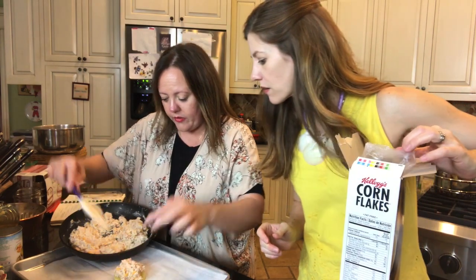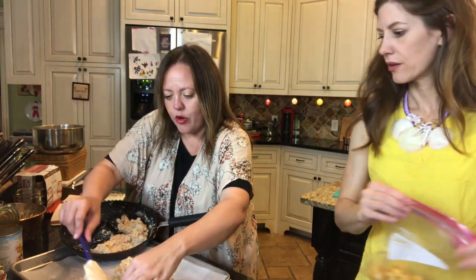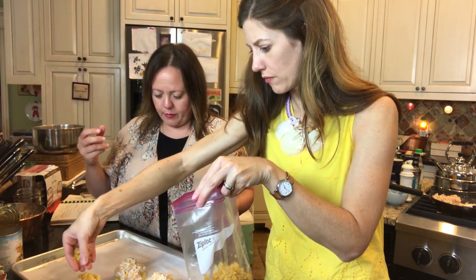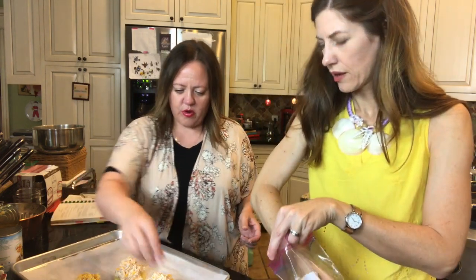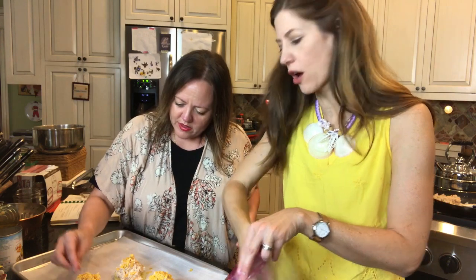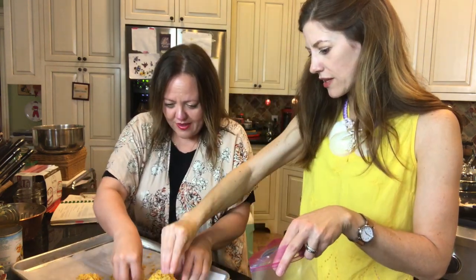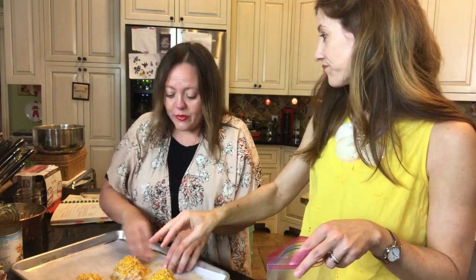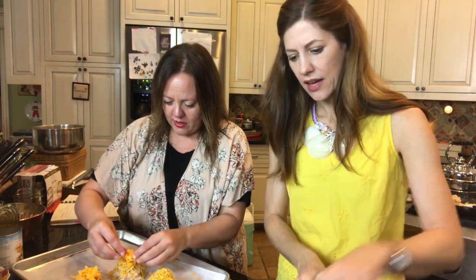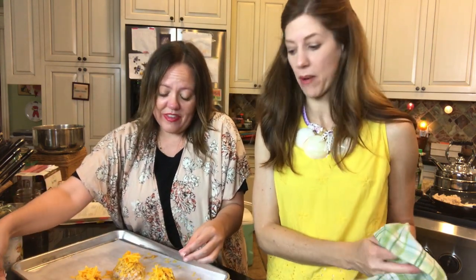We're mounding the tuna mixture on top of the pineapple slices. Now cornflakes go on top — be generous, you want a good crunch. Make sure you get it on the sides too, like a ball of cornflake and tuna. Then add the remaining cheese on top. You know, I feel like in Chopped all these ingredients could have been in a basket! We're putting this in the oven for 10 to 15 minutes at 350°F — this might actually turn out okay.